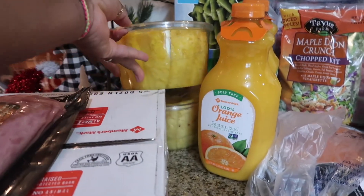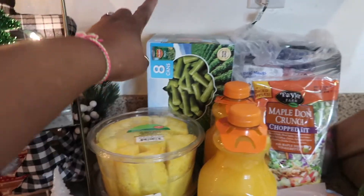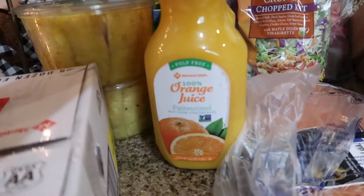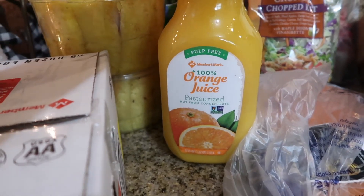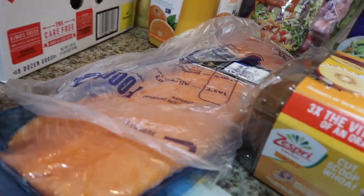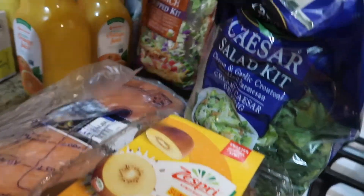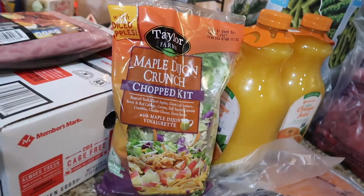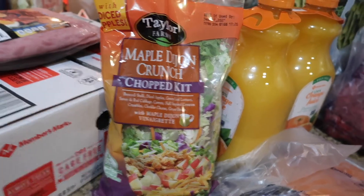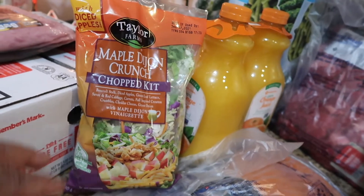The next thing I have is two containers of pineapples, courtesy of my husband. I also have a can of green beans back here and 100% pasteurized orange juice — nothing special. Right here I have some salmon that I'm looking forward to marinating and cooking. I also have a salad kit — it's a maple Dijon crunch, which I haven't tried before. I'm looking forward to making some wings and having this salad.